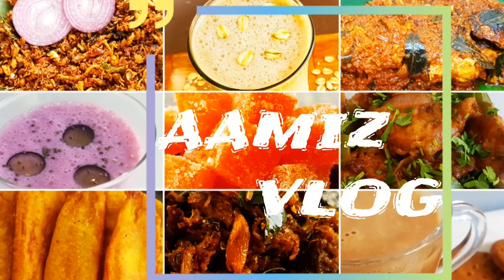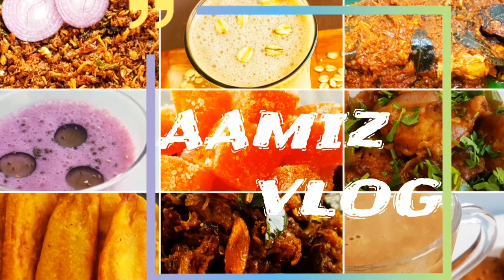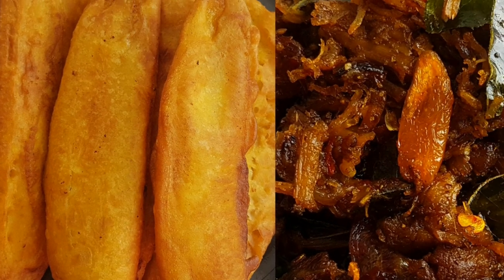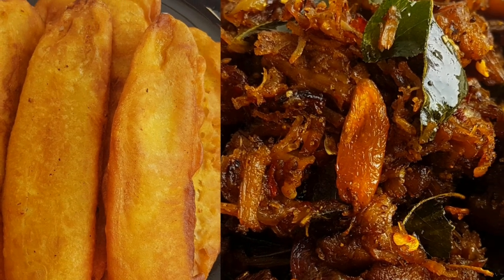Hello friends! Welcome to Ami's Vlog! I am excited to see you in this video. We have made a combination of Laleh Tam Barnit. It's called Beef Roast.